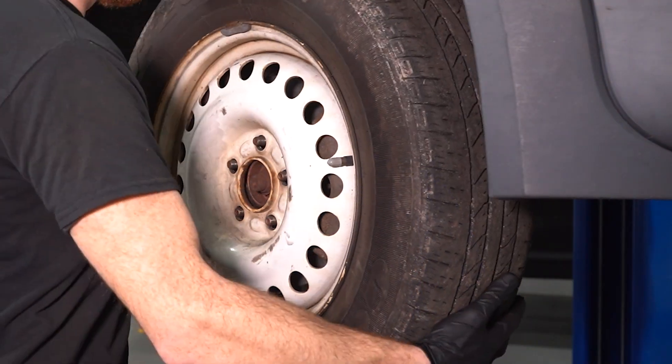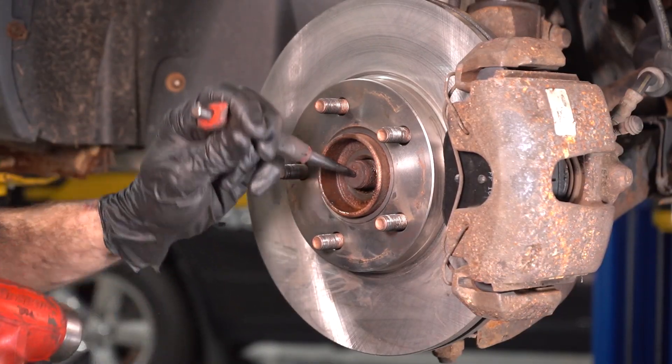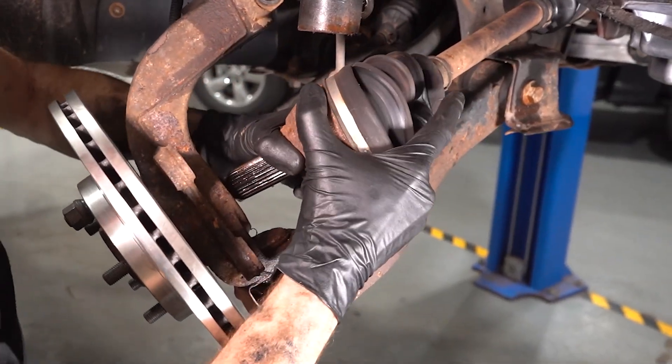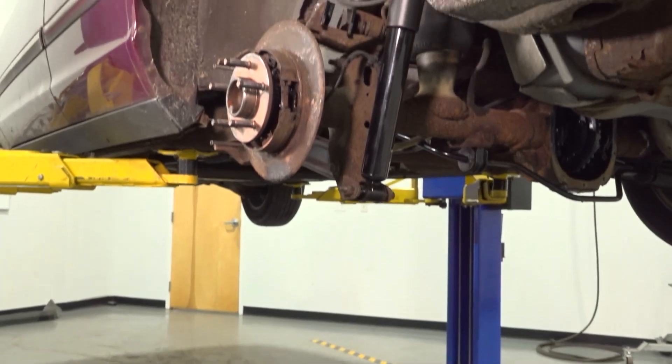Now let's get into a brief overview of how to replace your CV axle. Safety first — hand and eye protection at all times. Make sure you're in a nice, safe, level area. Safely raise and support the front of your vehicle, and use your emergency brake or chalk those rear wheels. Once you've done that, take off the front wheel and remove the axle nut. After that's out of the way, remove your caliper with the bracket and your brake rotor. You'll then want to free up the axle from the wheel bearing — typically it's going to be stuck in there, possibly by rust. Use a punch and a hammer and give it a couple bonks to break it free. Generally you have to remove either the outer tie rod end and the upper ball joint, or just the upper ball joint, then pivot that knuckle down and pull the axle right out the back side of the wheel bearing. It's important to have a collection receptacle underneath the area where the axle comes out of either your transmission or your differential, as fluid might come out — recycle it properly.